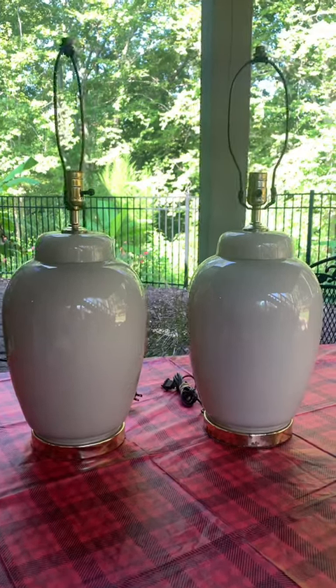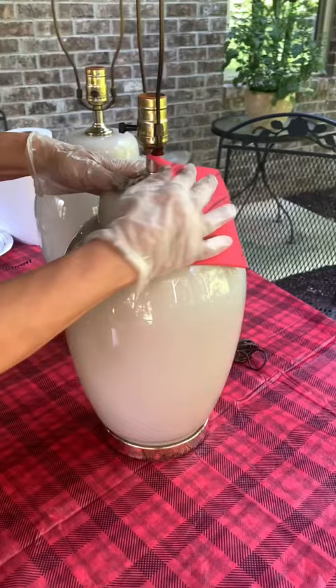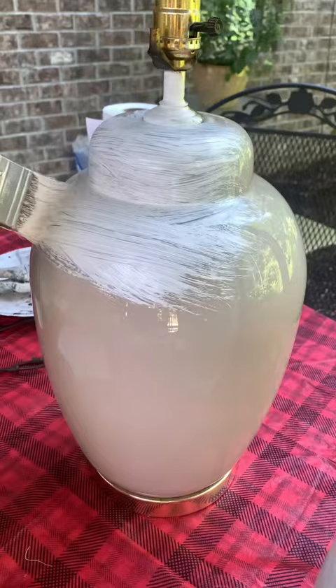Here's a really easy way to make over some thrifted lamps. First, you want to clean them down with a degreaser because these things can be really dirty, full of dust. Then give it a good scuff sand, and then you'll use an adhesion primer so the paint will stick to it because it's kind of shiny.